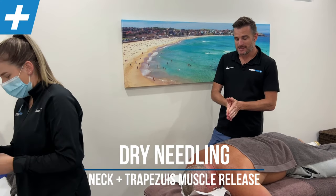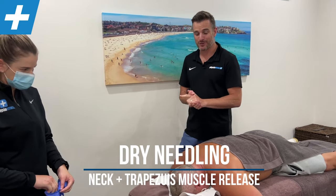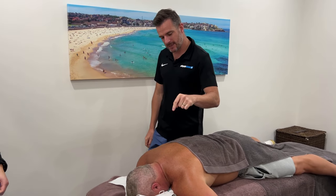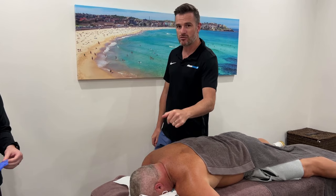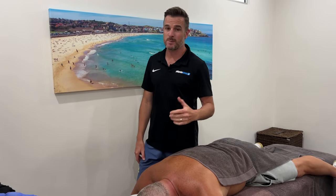Today is about Jimmy and we're going to show you the dry needling that we're doing on Jimmy. He is a mechanic and he has had a C5-6 and C6-7 acute disc bulge from putting his neck in all weird and wonderful positions, being a mechanic.